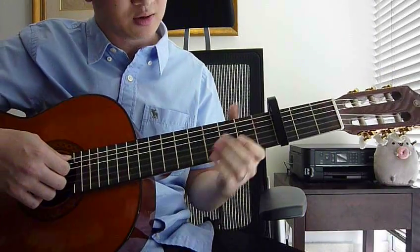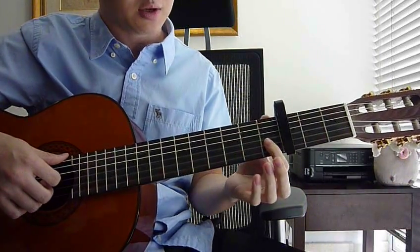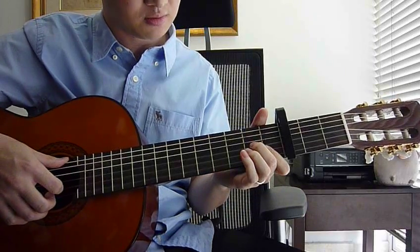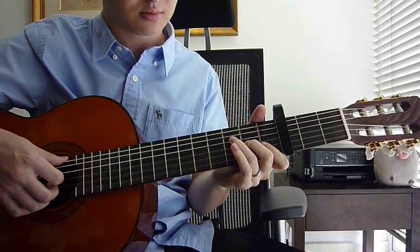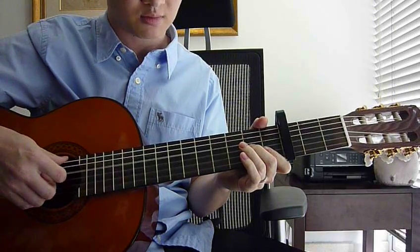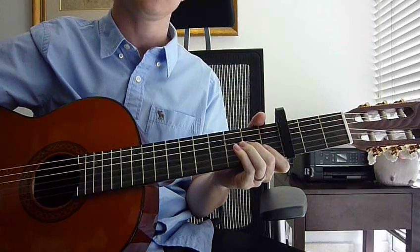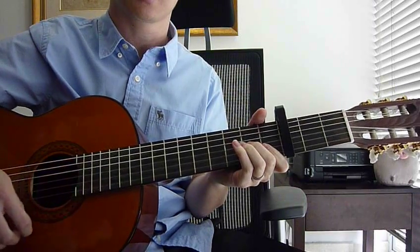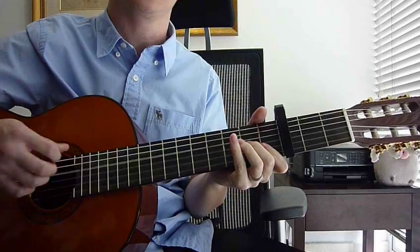We'll go to the last part, which is D minor 7. Your left hand, your index finger goes to fret 1 on strings 1 and 2. Your middle finger goes to the 2nd fret, string number 3. That's all. Your right hand, strum string number 1, 2, 3, and 4. Exactly the same thing: down, chord, up, mute. The count is 3 and 4: 3, 4.